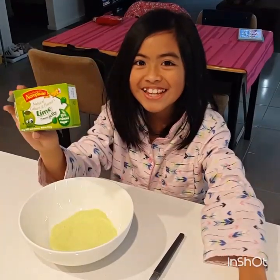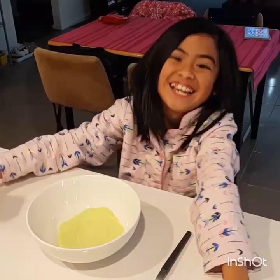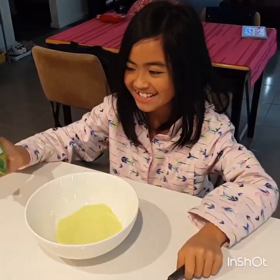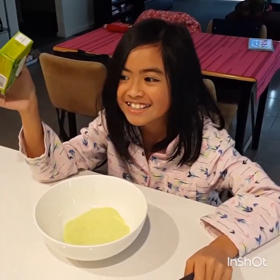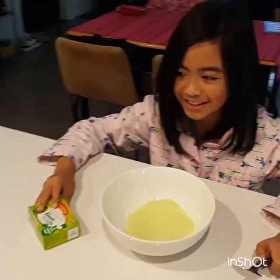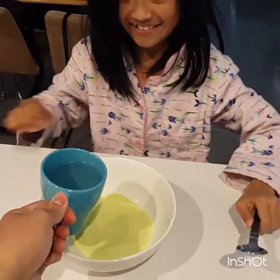Hello everybody, and we are making Lime Slime — I mean, jelly. First we just put in the jelly powder. And next we're going to put in the boiling water. Very hot.